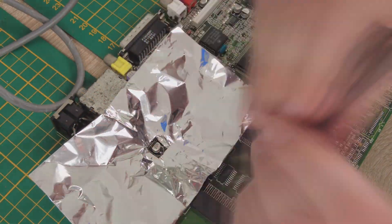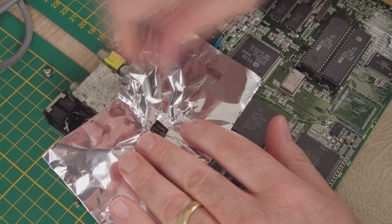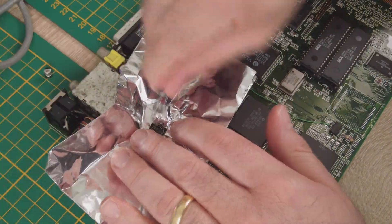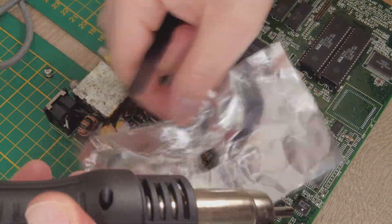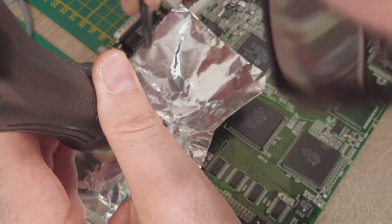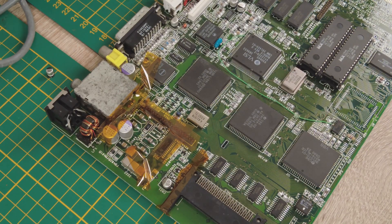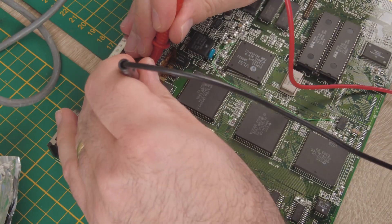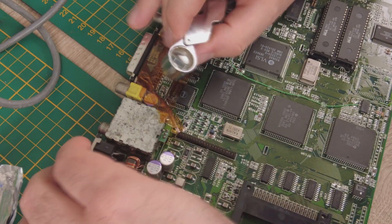So we go further and do the same with the other capacitors: clean the pads, place the part, use the heat gun, use the solder paste and so on. After every solder joint I check with my multimeter if I have a short circuit, to be sure there are no problems.